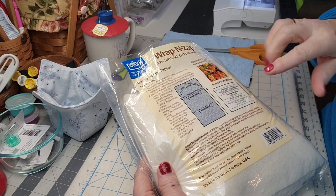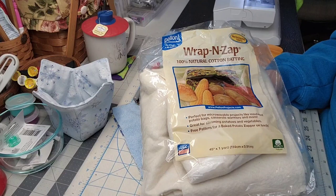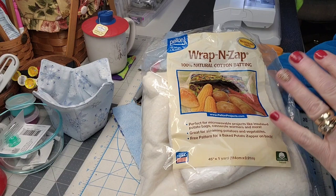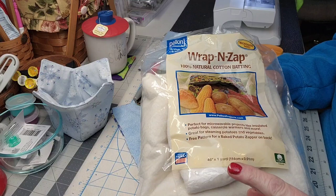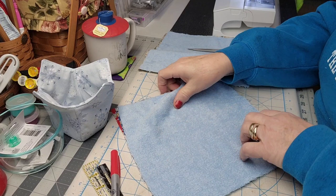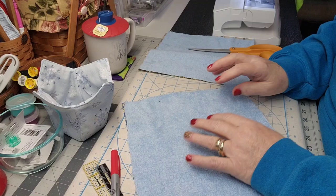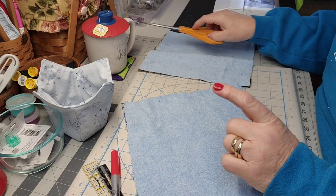That's next on my list — I'm going to make that and do a video for you. I'm going to leave it sitting on my table so I don't forget. This is what you use for anything that goes in the microwave. Do not use regular batting, sweatshirt fabric, or anything like that, because it can have polyester or other fibers that can catch fire. Make sure you use Wrap and Zap if you're doing anything microwave-related. But I'm hoping nobody out there is microwaving their ice cream!